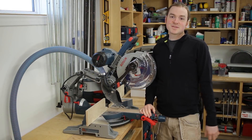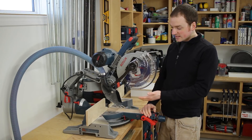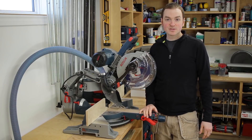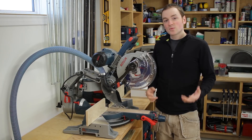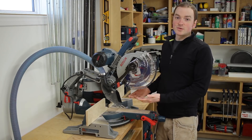Hey guys, welcome to another episode of DPShopTalk. Today we're going to be taking a look at the dust collection modifications that I've made to my Bosch 10 inch AxialGlide miter saw. I wasn't really impressed with the stock dust collection setup that came on this saw since it wasn't overly effective, so in true DPShopTalk style, I've come up with my own.